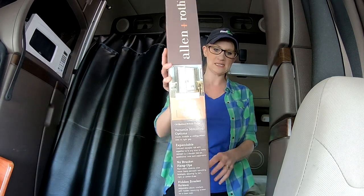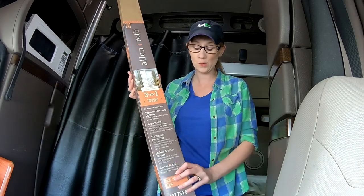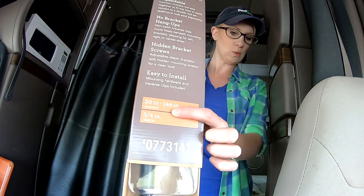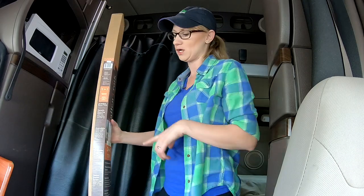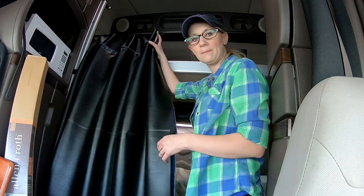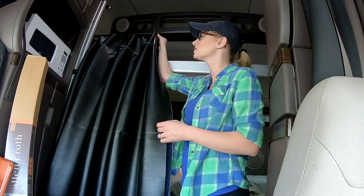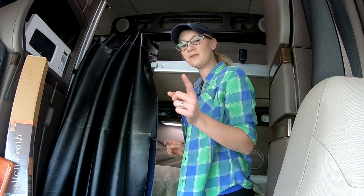One of the first things you're going to need is this — it's a three-in-one curtain rod. We got it at Lowe's for $50, and it's 50 to 144 inches in length. What comes with it are the brackets to attach it, the rod itself, and clips for the track, so it is on a sliding track.